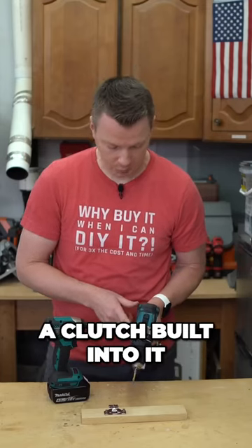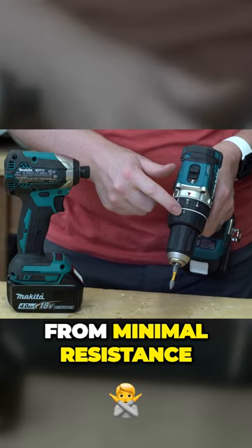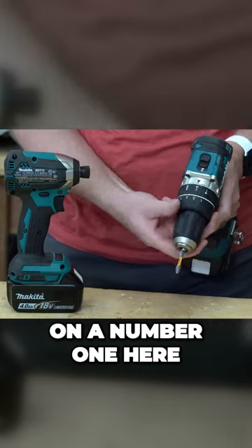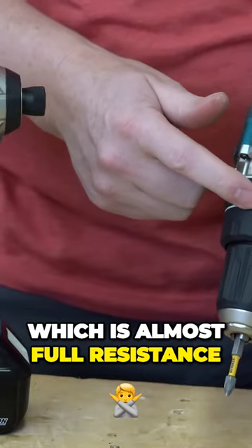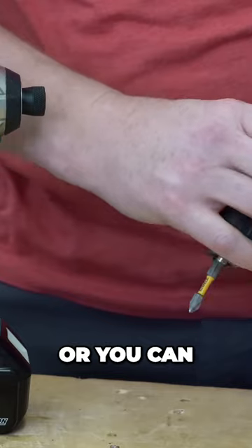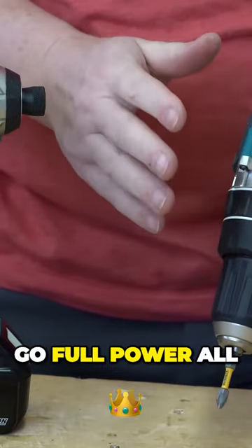The drill has a clutch built into it which, when you're in fastener mode, allows you to go from minimal resistance on a number one — this range will vary based on brand and model — all the way up to 21, which is almost full resistance. Or you can just switch it over to drill mode and it will go full power all the time.